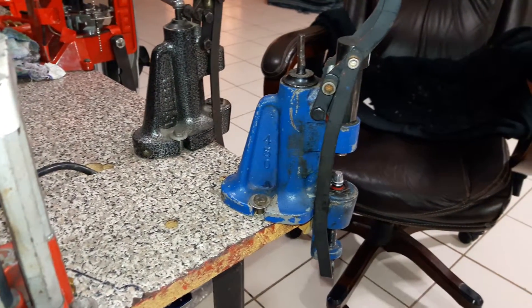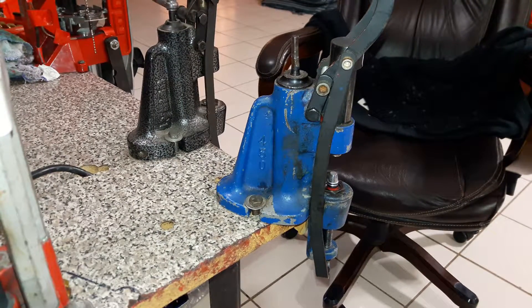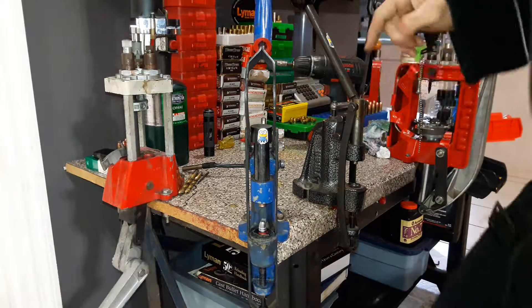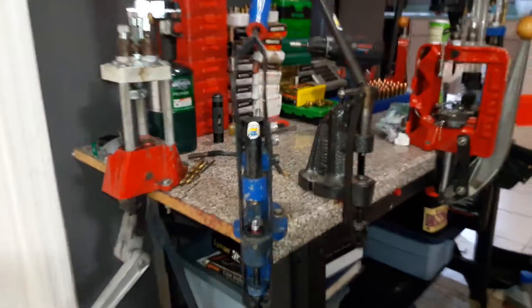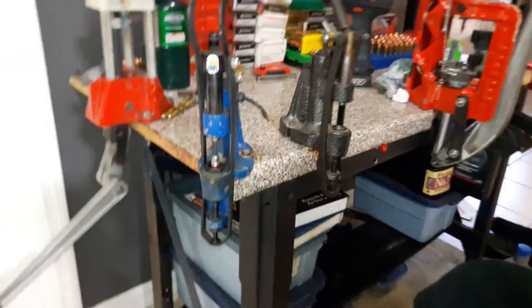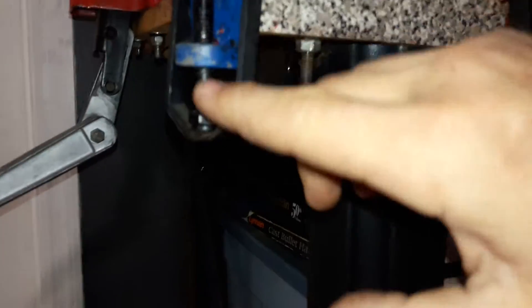I want to do a video on the Lyman lube sizer 450 and the lube sizer 4500. First we'll go over the differences — you can see here they have a different rim and handle. That's obvious. Secondly, on the very bottom where you make your adjustments, we've got a different style setup.